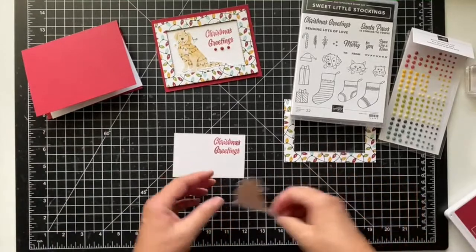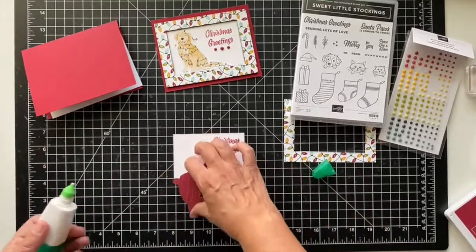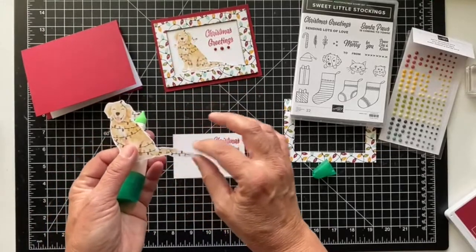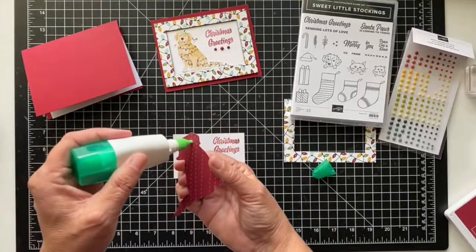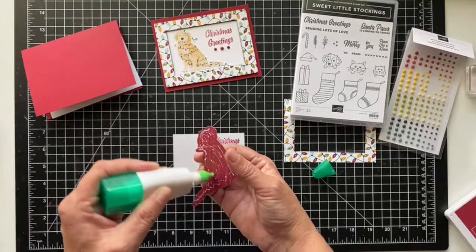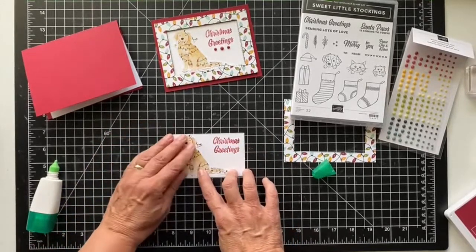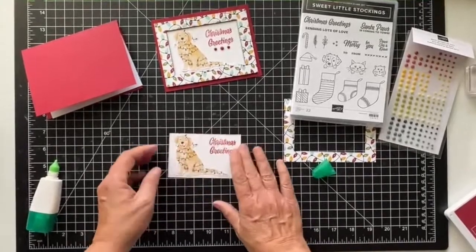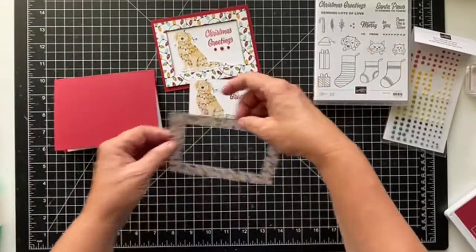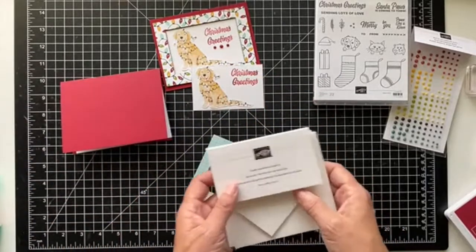Now I'll stick the sentiment down using some liquid glue and cut the fussy-cut dog. I left some white around the edges — I didn't try to go around all the lights. When you're on white on white it won't really show up, so just do your best. If you have any little sharp points when fussy cutting, just shape those up a bit.